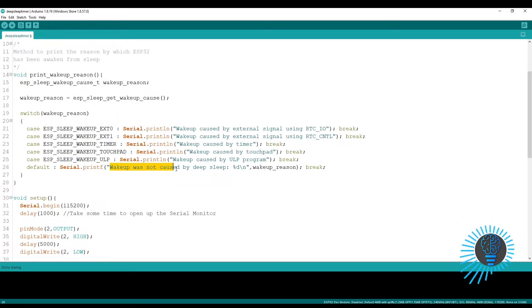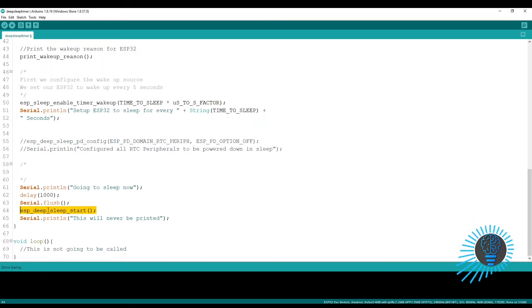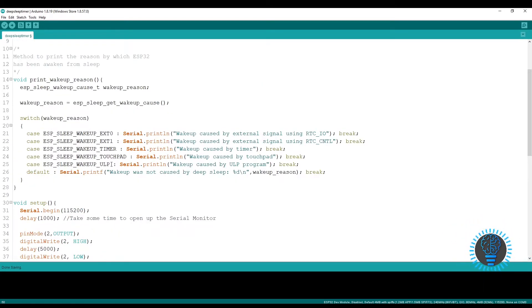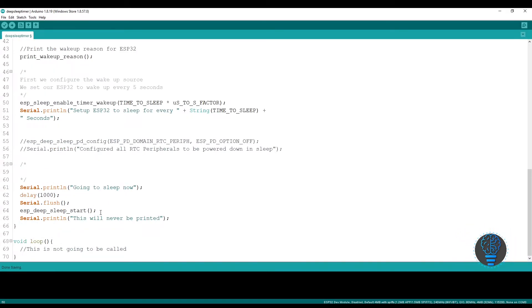It will print the wake-up reason and then enable the timer wake-up mode. This line of code is the start of the deep sleep mode. Remember, you have to configure the wake-up method — which is timer wake-up, but in your case it could be anything: external interrupt, touchpad, or ULP. You have to configure the ESP32 wake-up methodology before putting it in deep sleep mode. I am configuring the timer wake-up mode, setting the time it should sleep for, and then starting deep sleep mode.